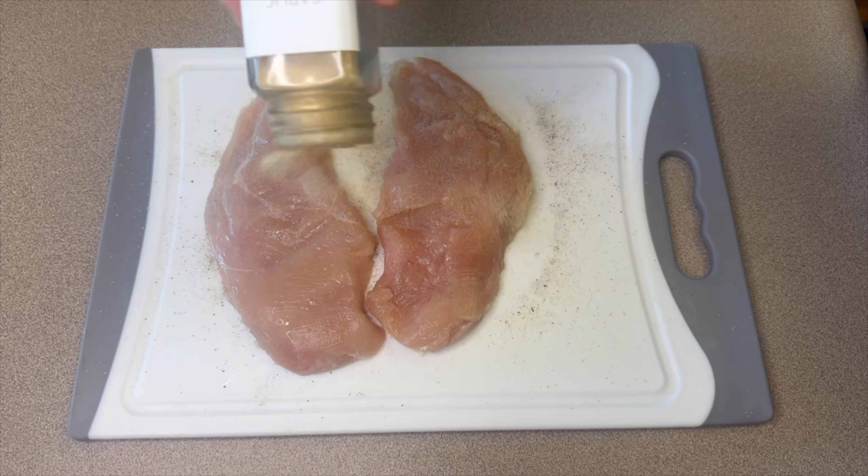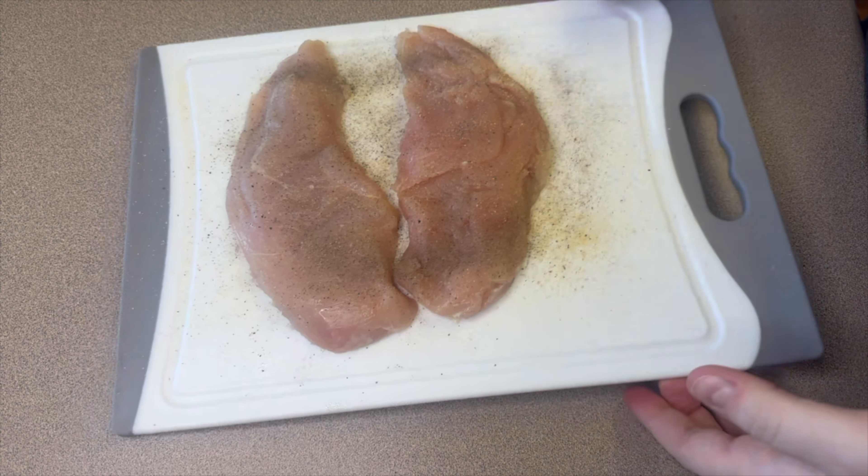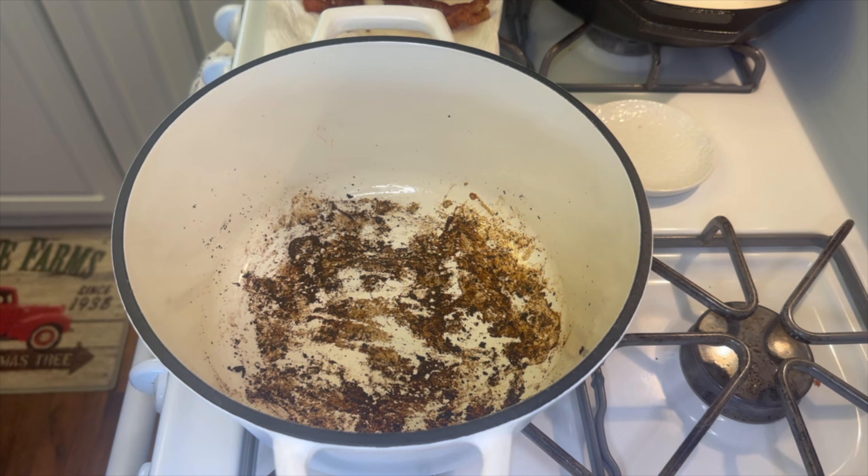Once the bacon's done, I remove it to a paper towel and cook the chicken in that same pot, so the chicken picks up all that bacon grease flavor — it really adds a lot of great flavor to the soup.